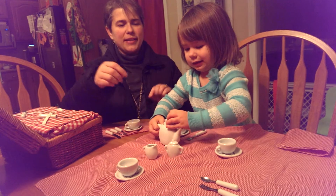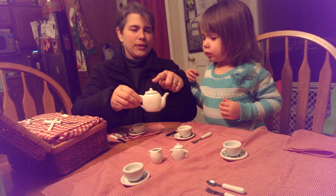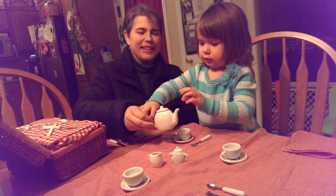I know with the teapot, you always have to hold the lid. I'll show you how you pour. You hold the lid with your finger and you pour it. Like that.